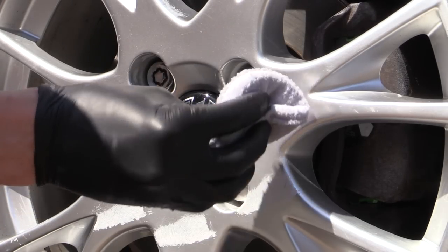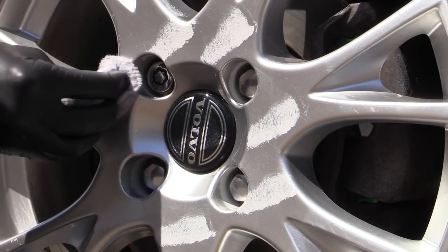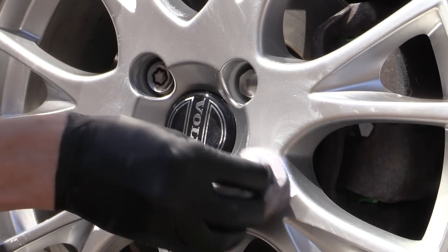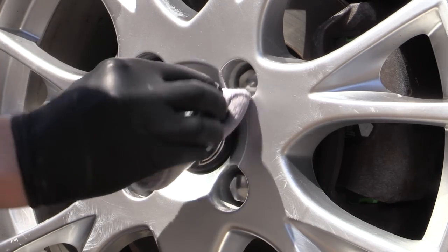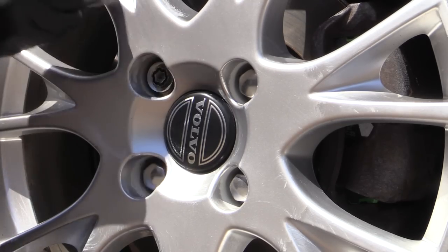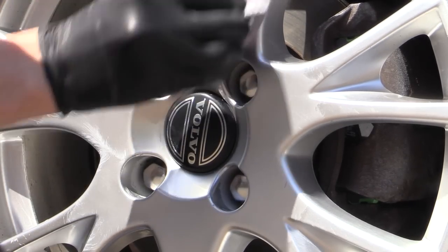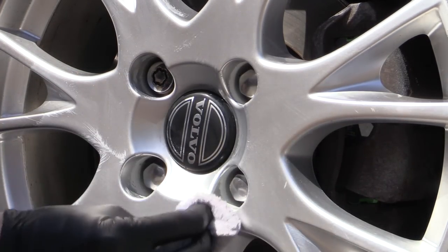If, unlike my indestructible wheels, you're dealing with ones that do remain stained after being recleaned, then it's not just residue and you'll have to roll up your sleeves and grab the elbow grease. I'd personally reach for a paintwork cleanser all-in-one polish first, to see if the cleaners and light abrasives those kinds of products contain would lift off the staining, before stepping up to a proper polish, ideally worked in with a spot pad on an appropriate machine if required.